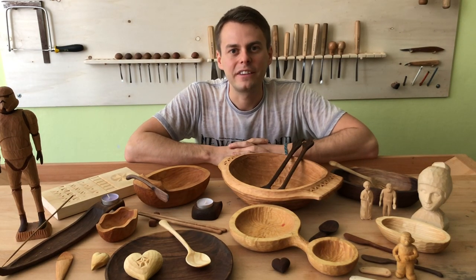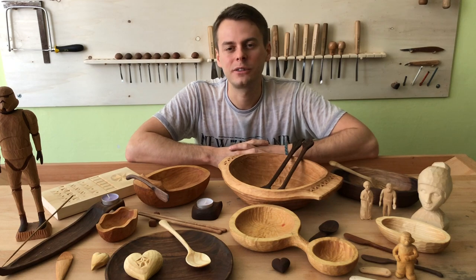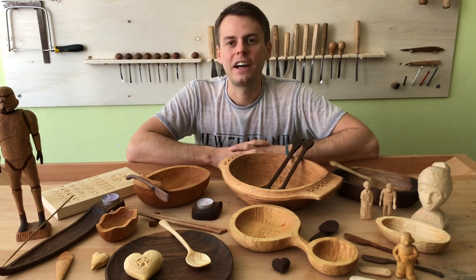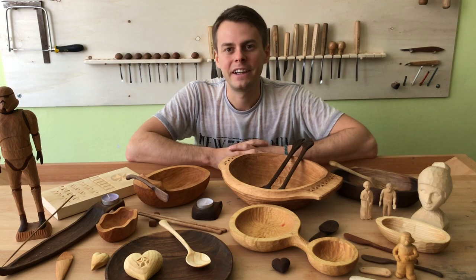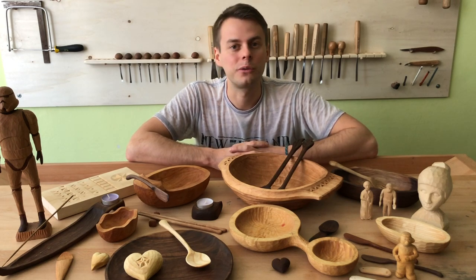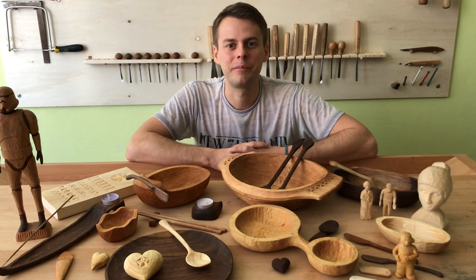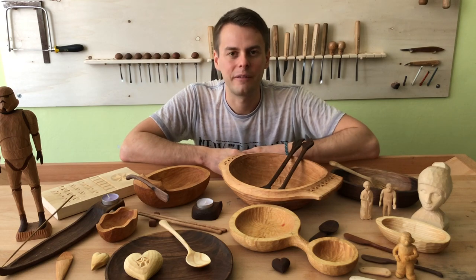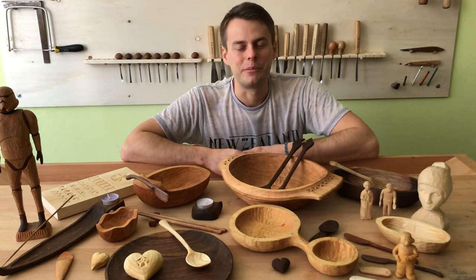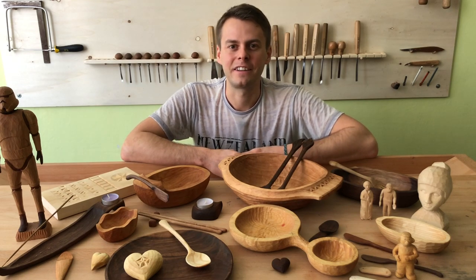So those were some easy wood carving projects. I believe it's really nice to start with. I hope you are a little bit inspired now and you will grab your gouges, or you will buy them, or you will grab your knife and try some of them. I'm pretty sure you will feel really relaxed and really good after that.